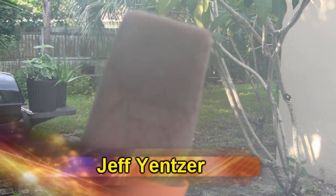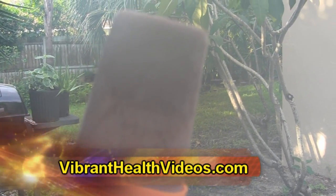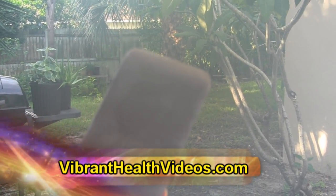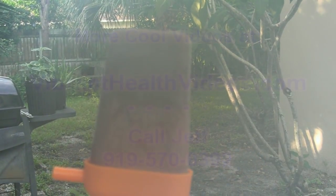Made with cashew milk, cocoa powder, stevia, a banana, and a few fresh mint leaves. Jeff Yenser, VibrantHealthVideos.com. Thanks for watching.